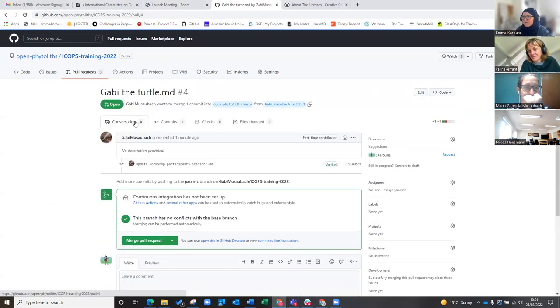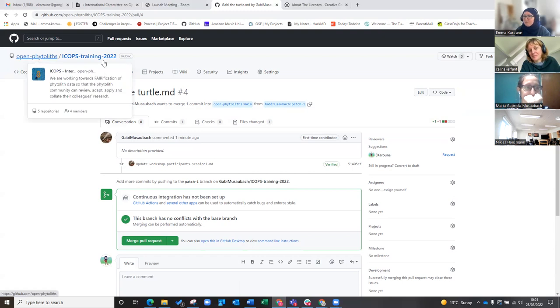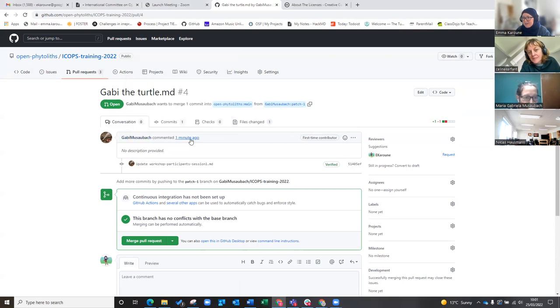So I'm going to click on the pull request. I'm in the original repository. This is what you'll see — I can see that Gabby has made a change in her fork. It will automatically allow me to merge something because I'm an admin. I have admin control of this repository, so I don't actually have to approve it, but it is good practice to do the approving.